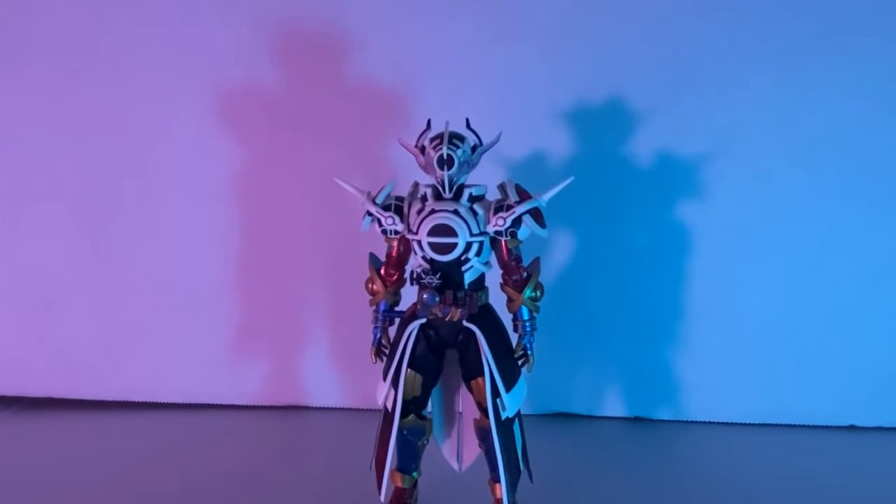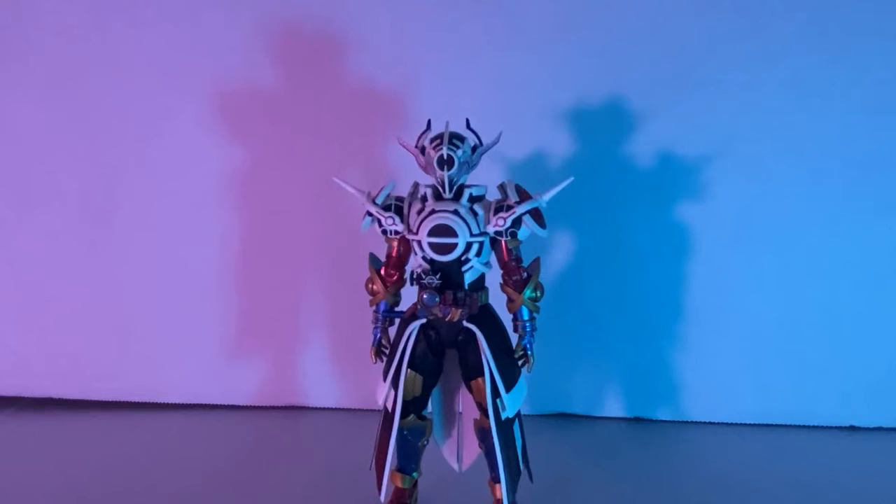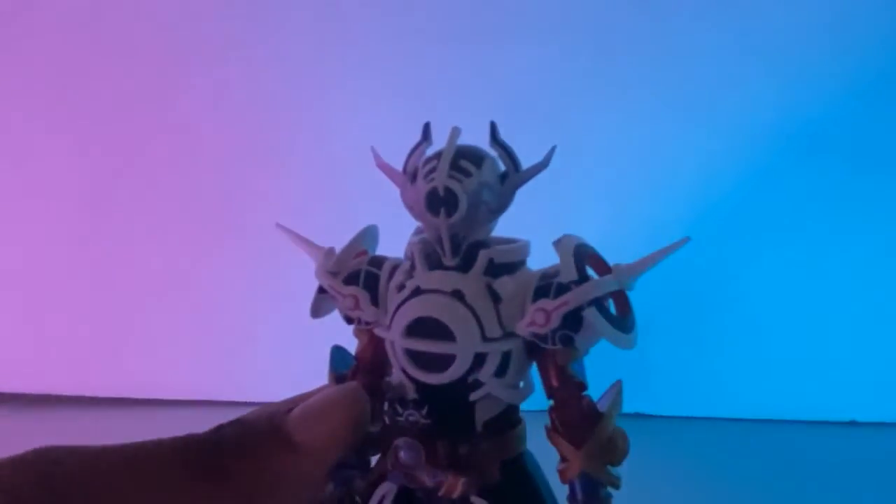Hello everyone, it's me, Goku Satsu, and today we are going to review the Tamashii Nations S.H. Figuarts Kamen Rider Evolt Phase 4 Black Hole. Shout out to my good friend Master Chief — your man hooked me up and I'm super blessed. Time for me to review this figure, so let's get into it.